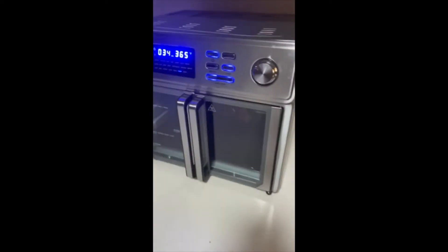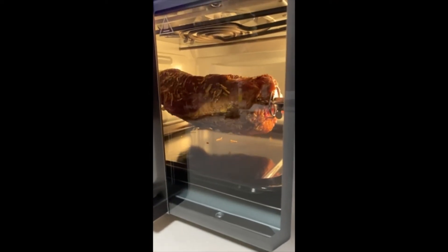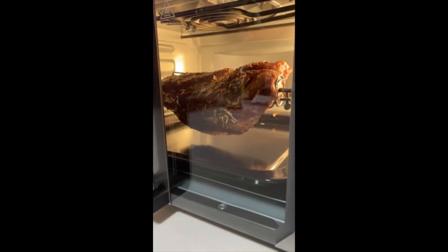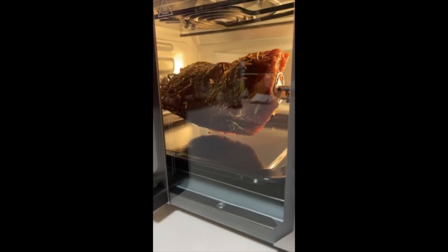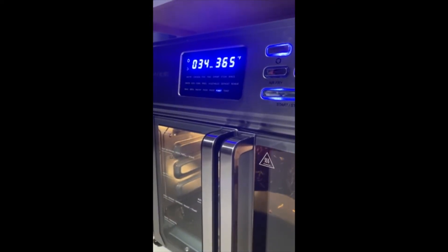New air-fryer — such a good air-fryer. I'll turn the light on. That would be a beef brisket getting a little rotisserie action. I just put it in and it should be medium-rare in 34 minutes.